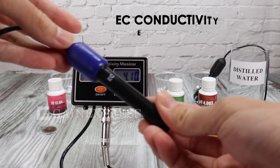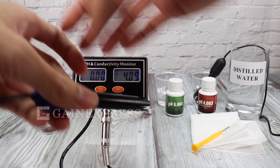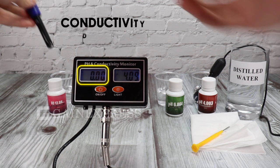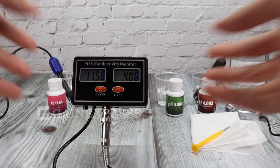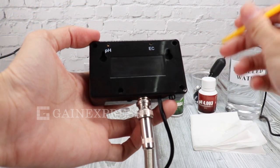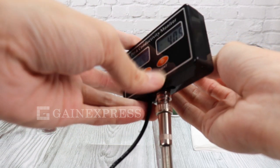For the EC electrode, immerse it into the EC 12.88 solution. Slowly turn the conductivity calibration trimmer until the display shows 12.88.